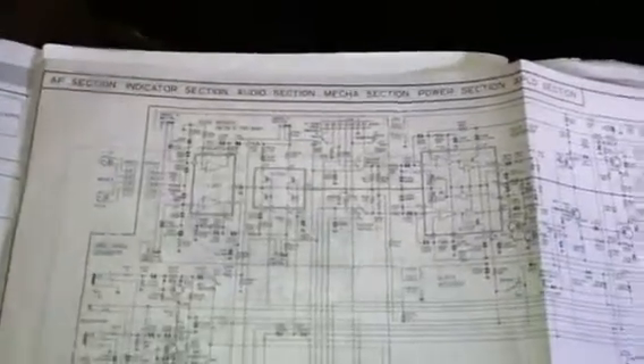And then the schematics, in case you ever need them. I'm not sure they're out there though. That's about it. I hope you enjoyed it.